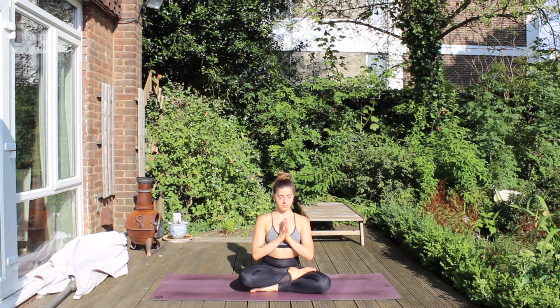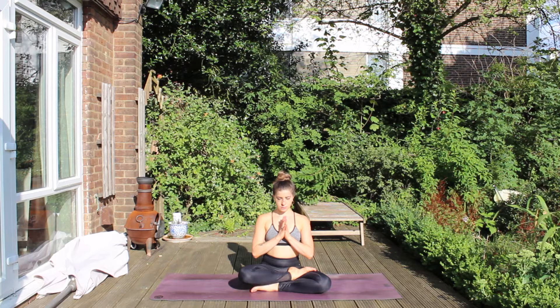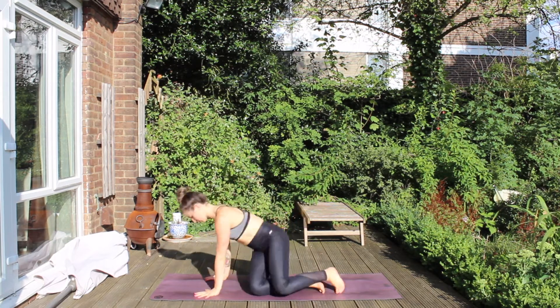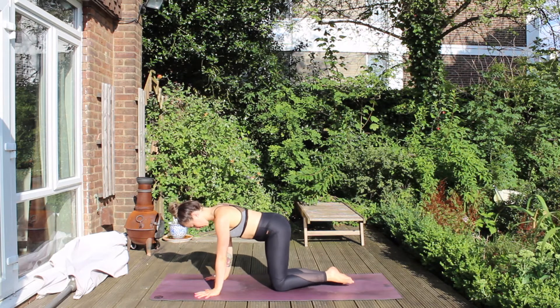Start in your comfortable seated position, hands at heart centre. Begin by tuning into your breath, the inhalations, the exhalations, using this to carry you through your practice today. When you've set your intention and your dedication, uncross your legs and rock over to your hands and knees.